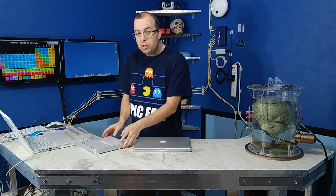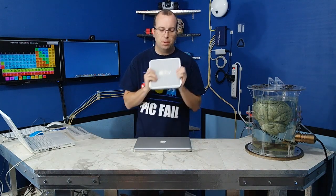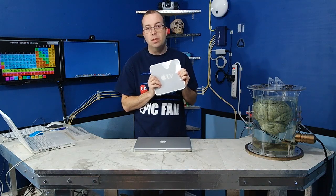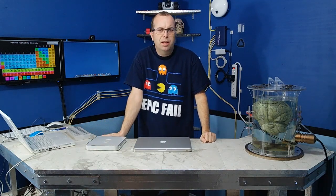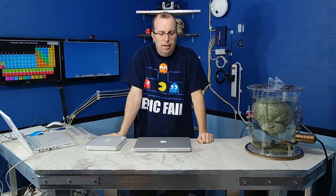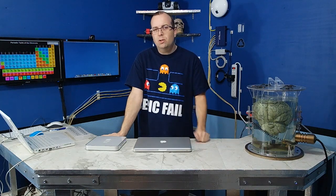Alright, well thanks for watching. I hope you enjoyed the video. I've got some really interesting stuff coming up in the next videos. For example, I'm going to show you this old first generation Apple TV and some interesting things you can do with it, running Linux on it. I'm also going to be building what I hope to be the ultimate computer desk. And I've got some vintage electronics I'm going to be showing you in an upcoming video as well.